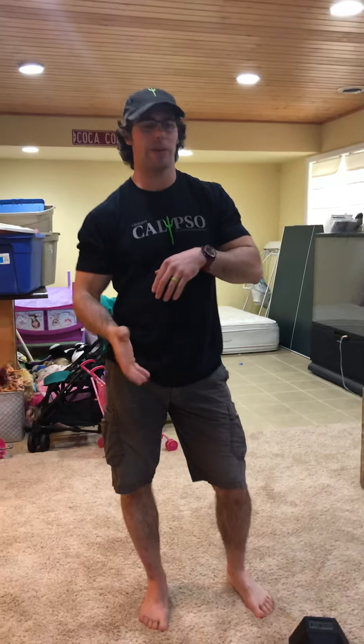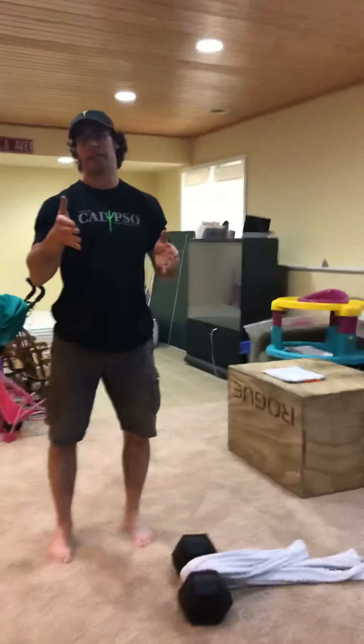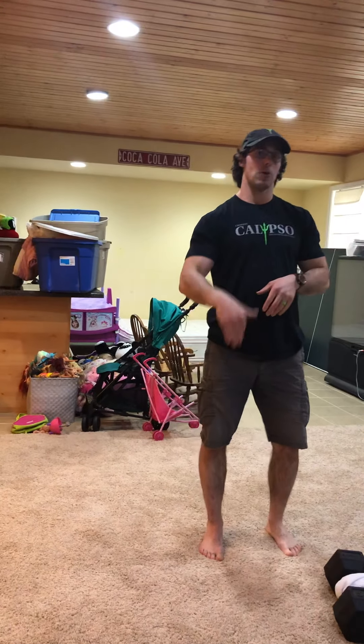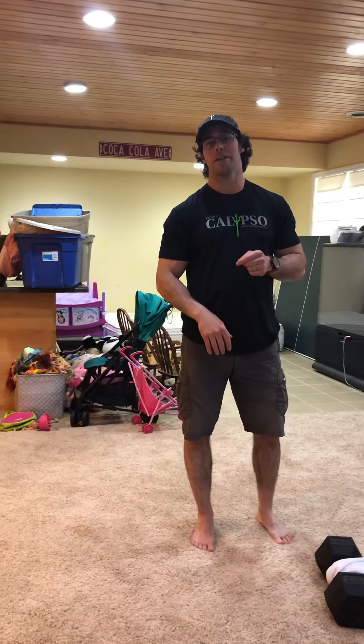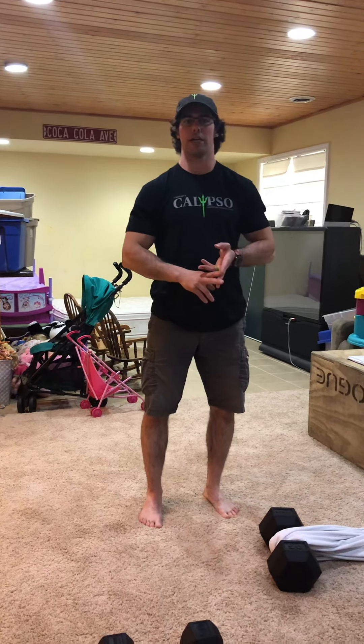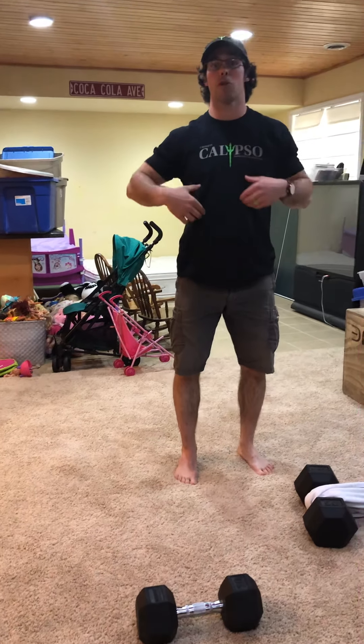Here's the wrinkle and the fun part. Your task is to do 50 of each exercise in that order, but every single minute on the minute you're going to give me 20 double unders. You can scale to 10 double unders, 20-40 single unders, or 20 fast feet. The jump rope portion shouldn't take more than 30 seconds, because if it takes the whole minute there's no time left for the activity. The time domain for this workout is 12 to 20 minutes — people will vary based on their gymnastics and jump rope choices.